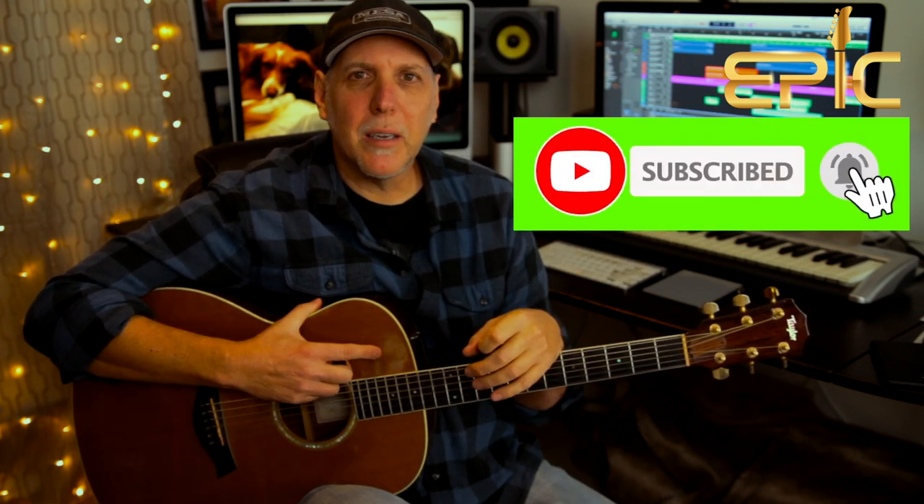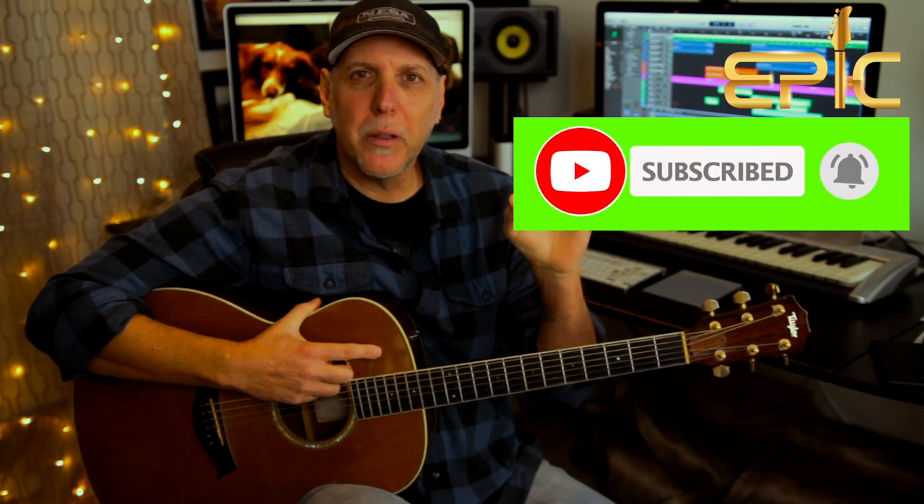If you could do me a huge favor, please subscribe to the channel. Subscribing really helps us to keep bringing the content. Ring that subscription bell and you'll be notified when new lessons are posted. Please leave me a comment below — let me know how you like this lesson, what lessons you'd like to see in the future. And if you like the video, please click the like button, give it a thumbs up, share it, and thank you so much for your support.